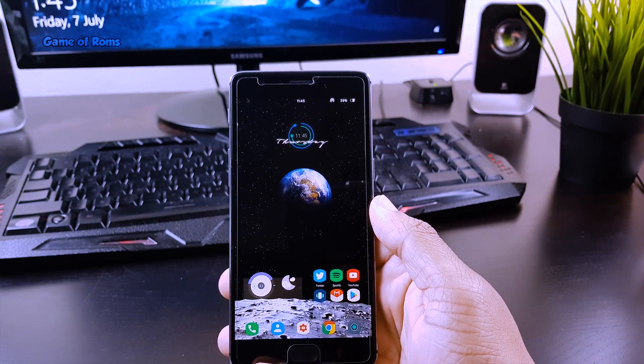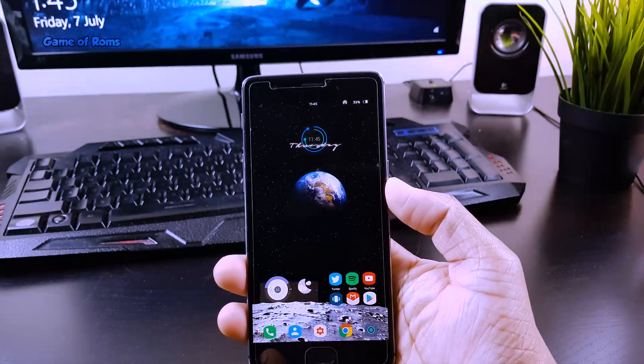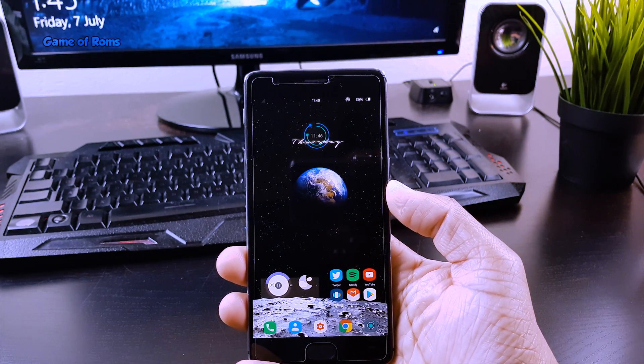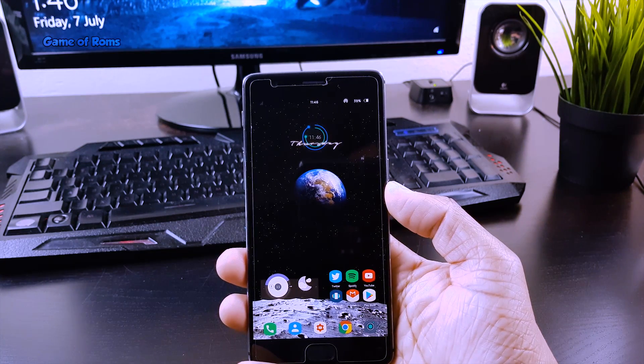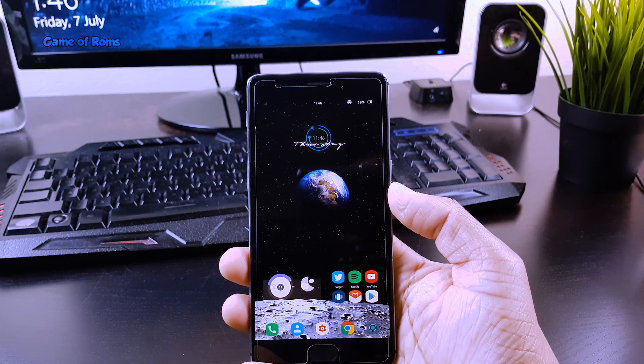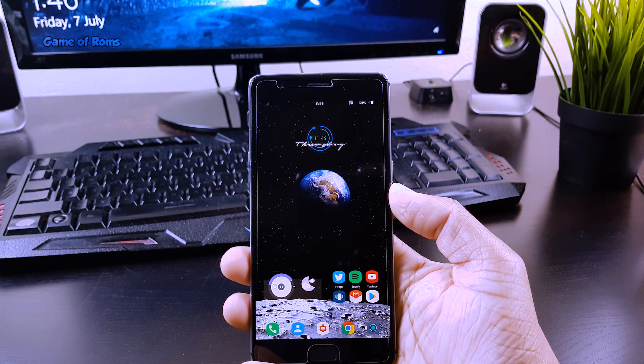Hey, what's up everyone, this is Nash. In this video I am going to show you how to install one of the most popular kernels, Elemental X, for your OnePlus 3 or 3T. This kernel is normally flashed to overclock your phone to gain extra performance, and you can underclock also if you are looking for better battery life. But in this video I am going to cover only overclocking of the Elemental X kernel.